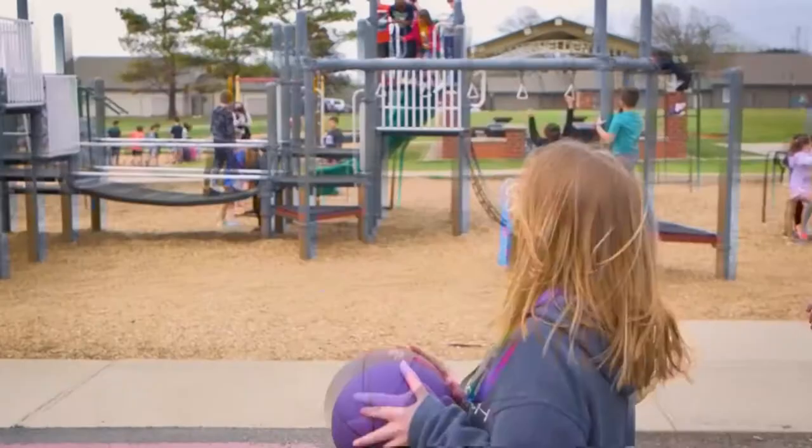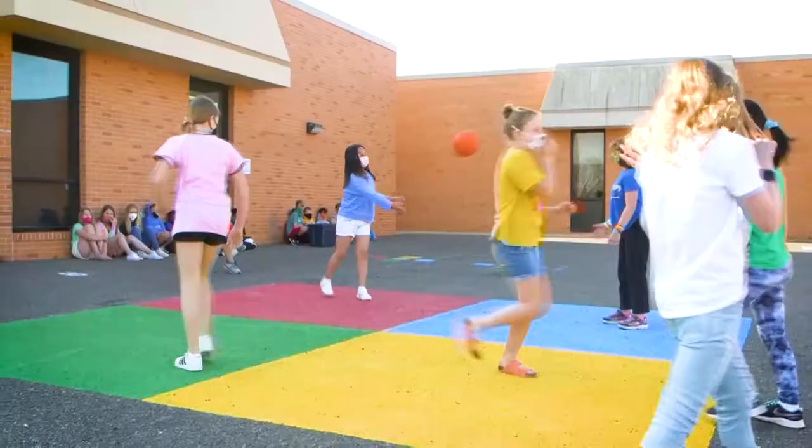Before, students looked a little bored or lost, just kind of standing around. Now they're looking at the games painted out there, getting their friends, and automatically going out and playing.